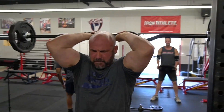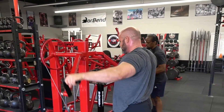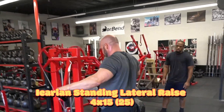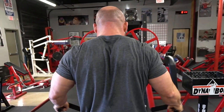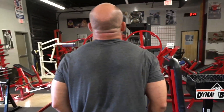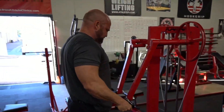Once we got done with the superset of plate raises and overhead extensions, we went to four sets of 15 on the lateral raise to finish the shoulders. On the Icarian standing lateral raise, as I fatigue I tighten that range of motion down so it's really hitting those side delts — not coming all the way down or all the way up, just keeping tension in those delts to finish them off with residual fatigue.